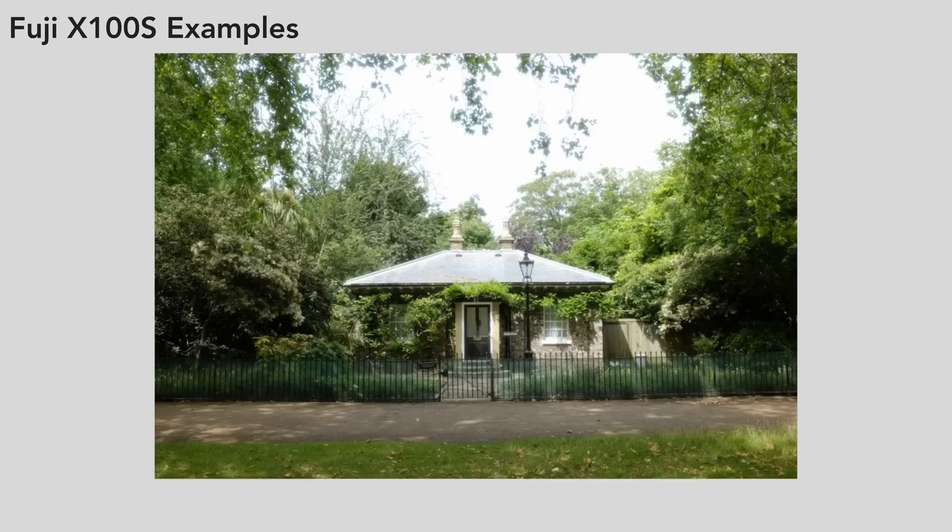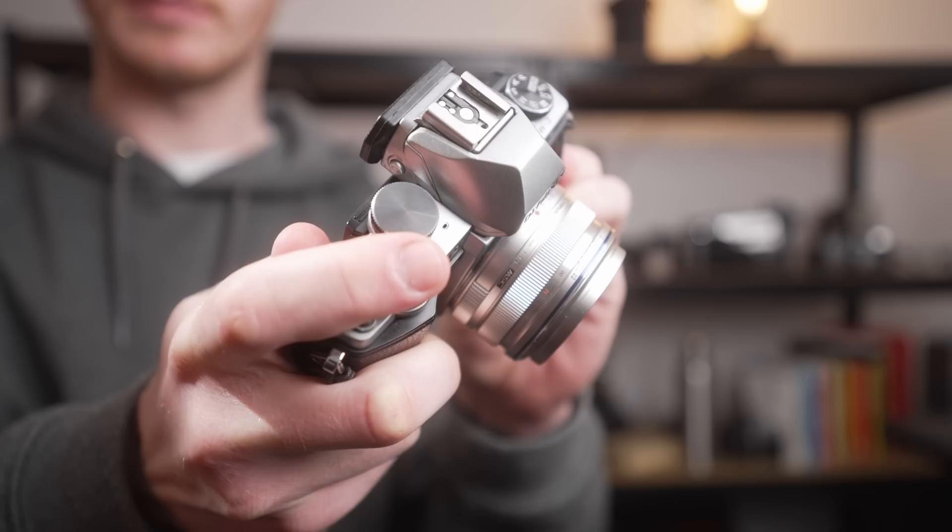The biggest question you probably have is: are the images going to look the same? They will. Starting with the focal lengths — both these focal lengths give the full frame equivalent of 34 to 35 millimeters.